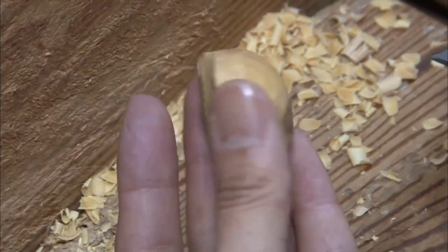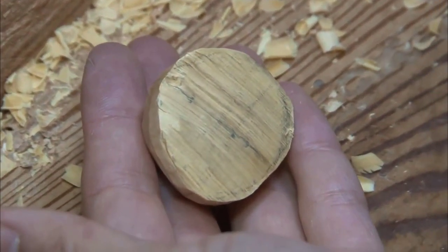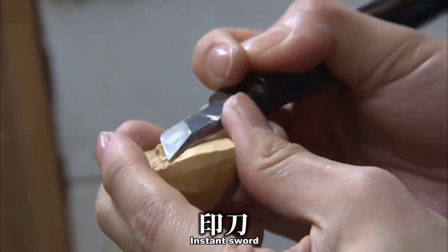Laura has completed the initial carving, shaping the rough form using the moon seeds. Now she proceeds to carve the finer details using a slanted blade called soku katana, or instant sword.